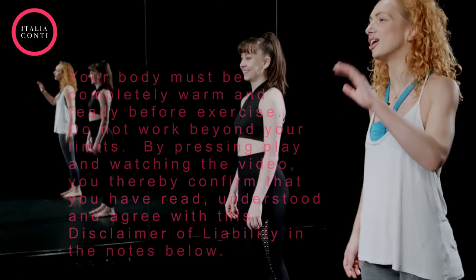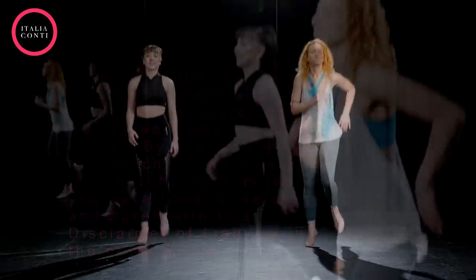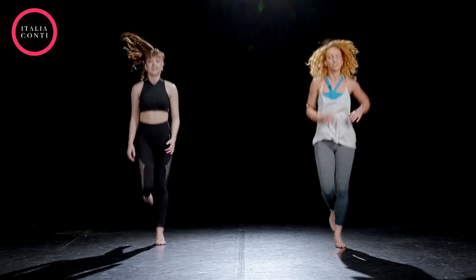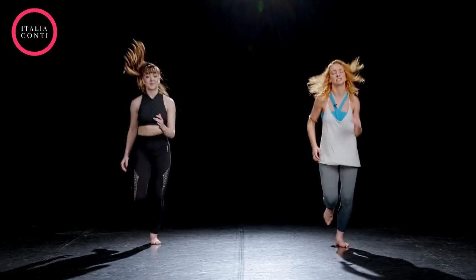Let's start with a jog. So first time through, just make sure we take it nice and easy. Just start getting the heart rate going. Heels on the ground, knees bent.